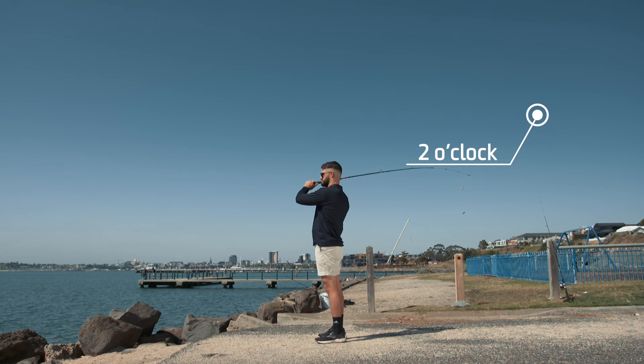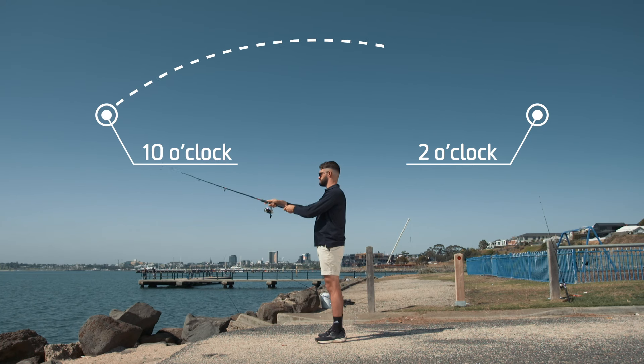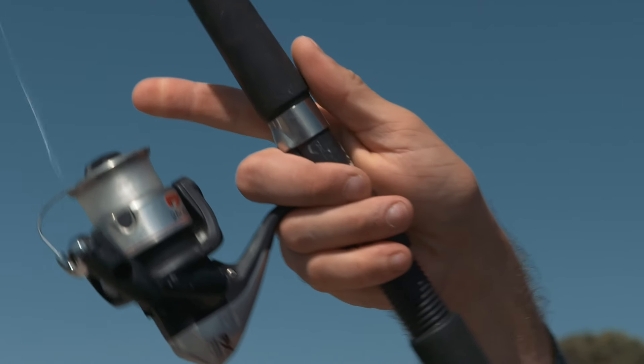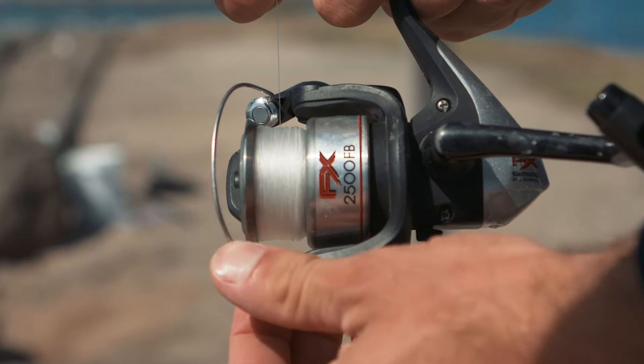Looking forward to the area that you wish to cast to, bring the rod forward in a smooth movement. Don't forget to release your line at 10 o'clock with your index finger. Now close the bail and wait for those fish to bite.